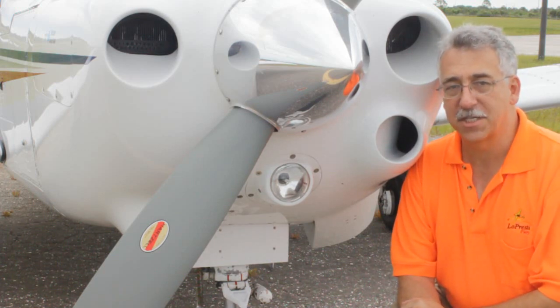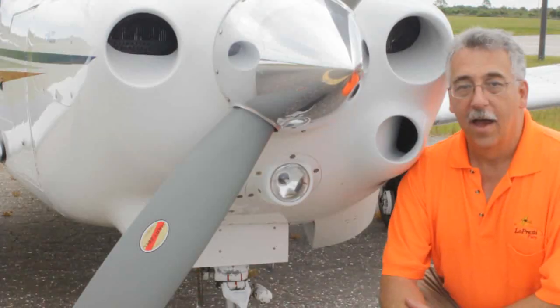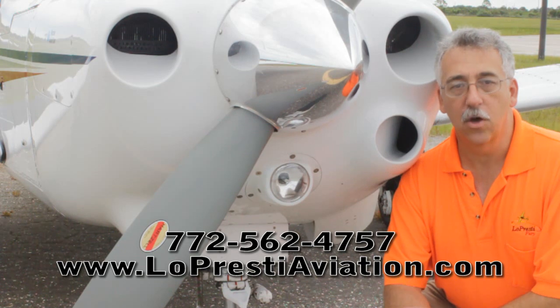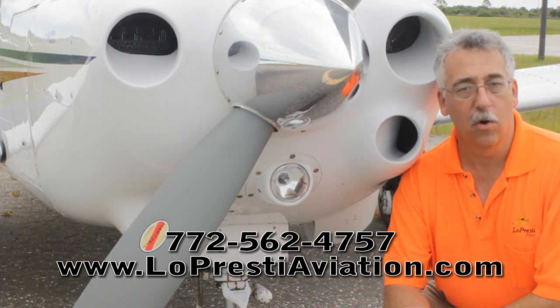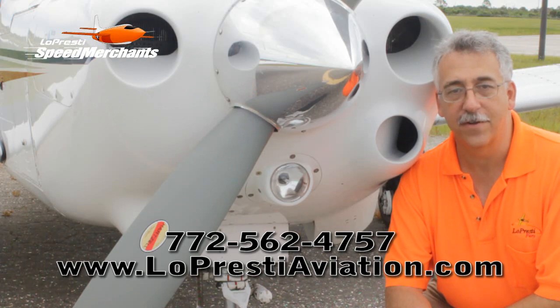Just the thing you need when those deer come sneaking out at you. For more information, go to our website at www.LeprestiAviation.com or call 772-562-4757.